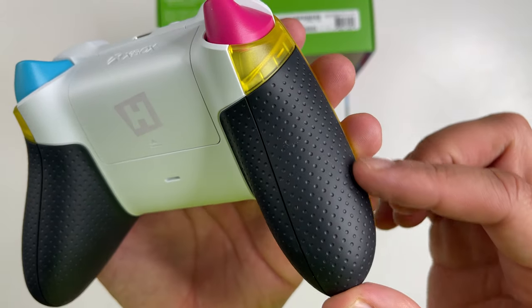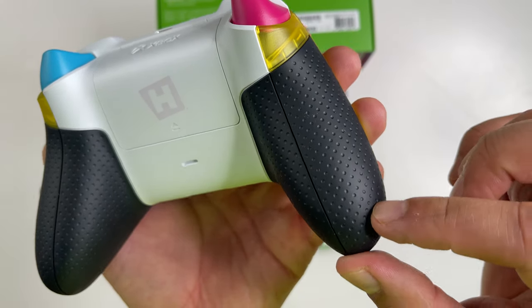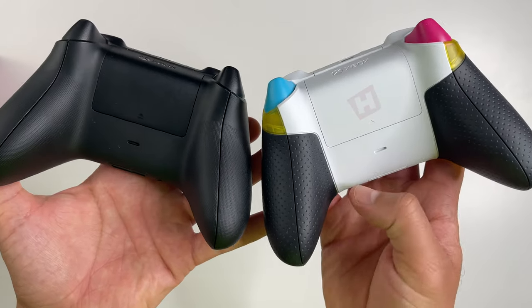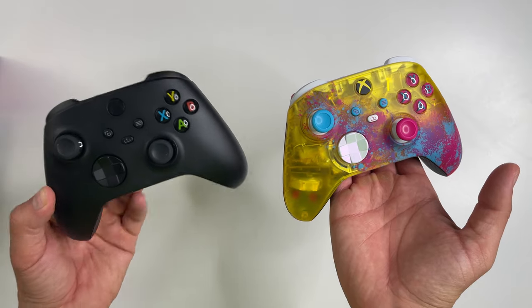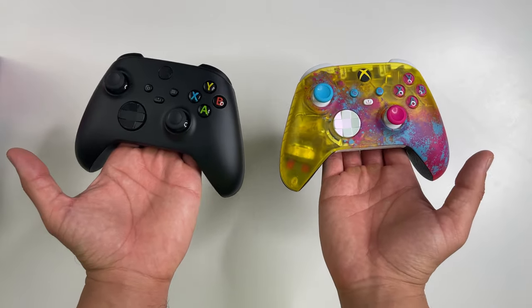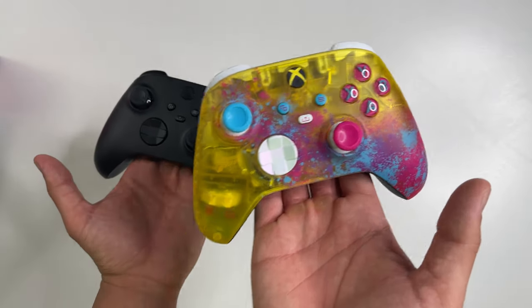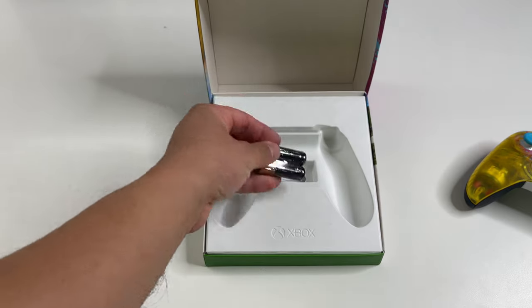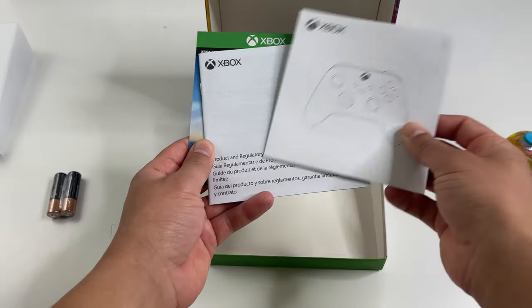Here's where things get interesting — the grips feel like a steering wheel. They have a soft-touch leather feel to them, and it's not just the feel, they actually look really good as well — a lot better than the standard grips in comparison. If I had you over for a gaming session and held both in my hands like this, which one would you take? Of course you're going to take this cool special edition.